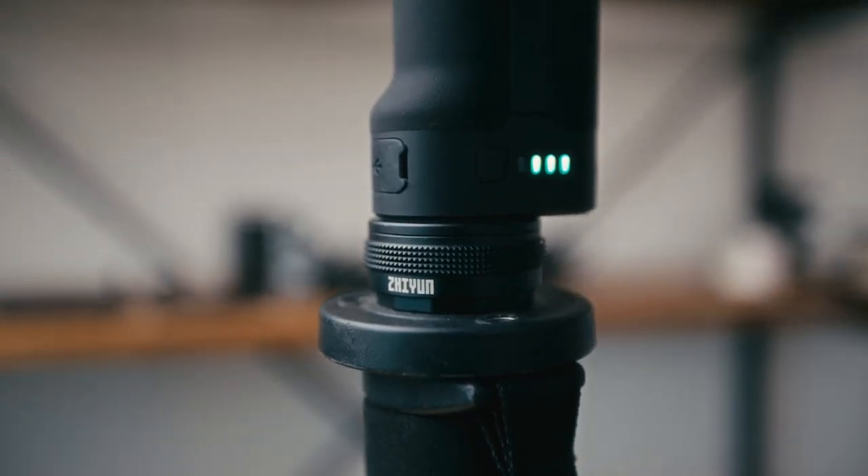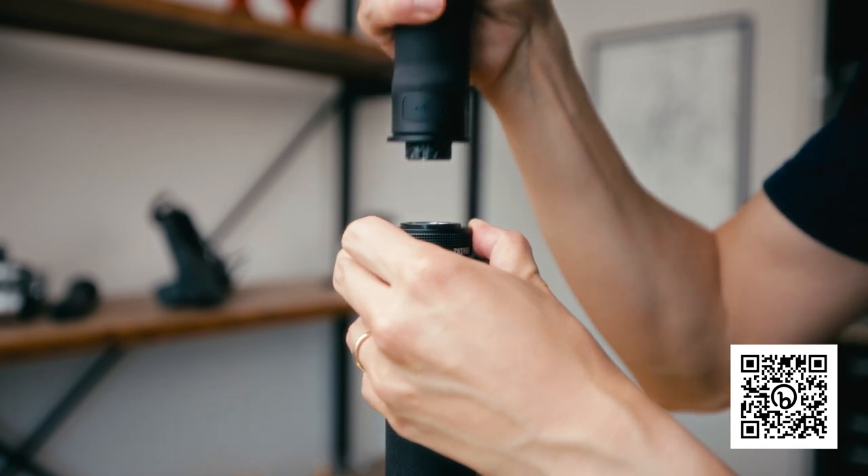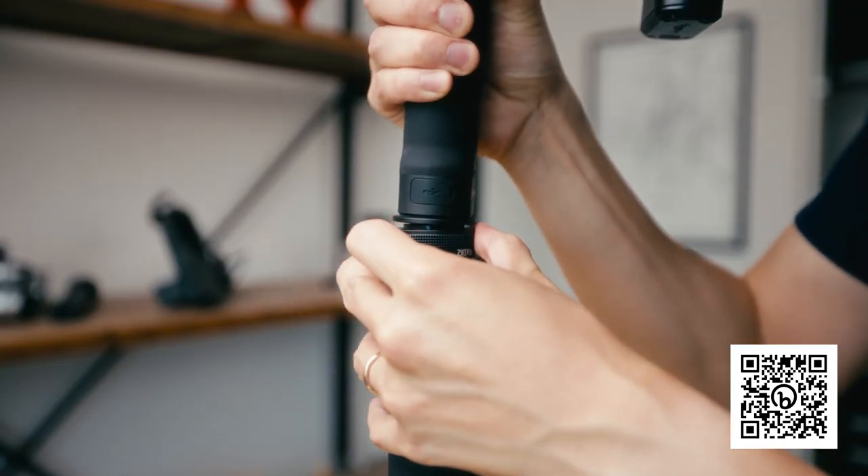The last accessory is this little hockey puck-type thing from Zhiyun — the TransMount Quick Release Adapter. On the top is a quarter-inch screw to attach to your gimbal, and on the bottom is a quarter-inch mounting point for your monopod or tripod. I like to attach it to my monopod. Once everything is attached, you simply push down on the sides of the hockey puck and it releases the gimbal right off the monopod. So you can shoot all your gimbal shots, and when you're tired or need a locked-off shot, you line it back up, push down on the sides, slide it, and lock it right into place.